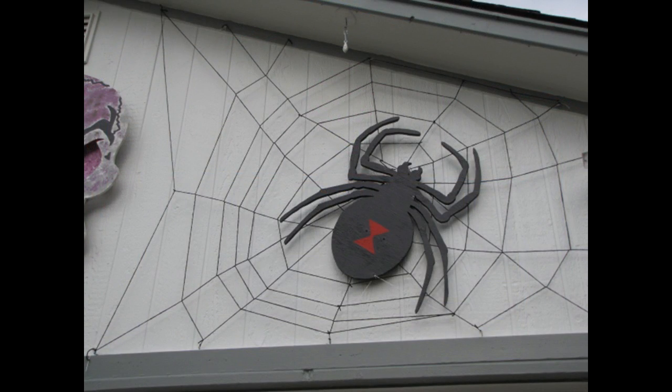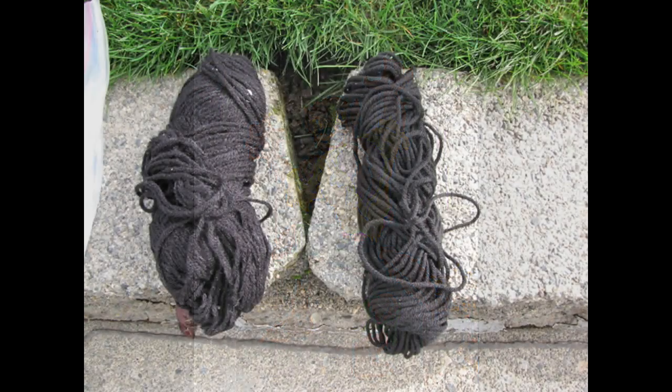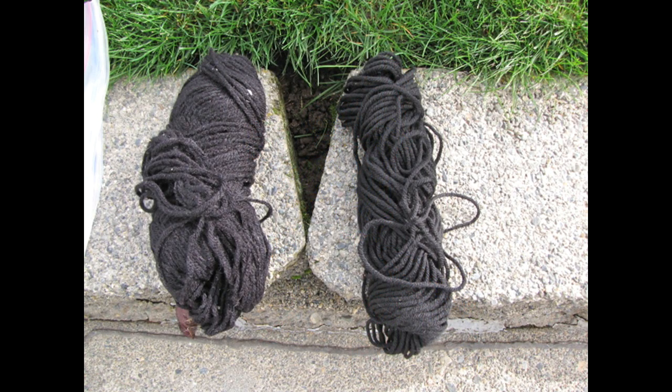The spider is made out of wood, but I'm here to show you how to make the web. And don't count on any help from this guy — all he does is hang around. The web will be made out of yarn; in this case I'm going to use black.